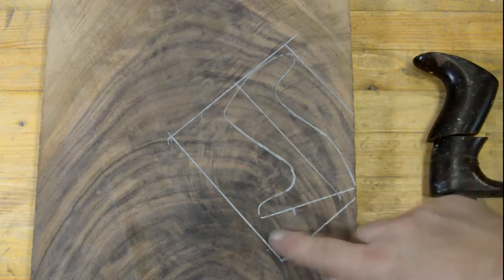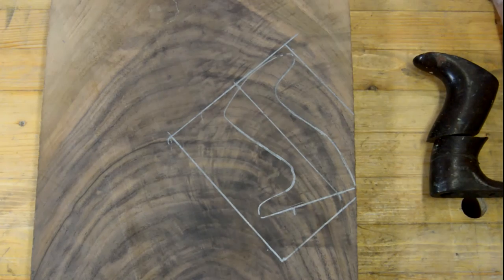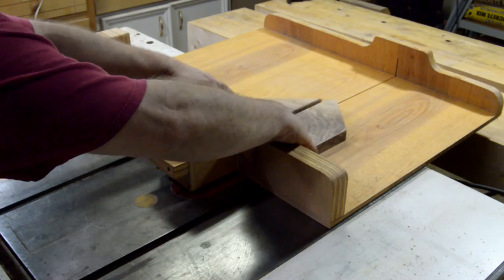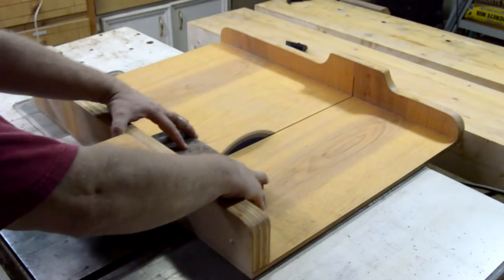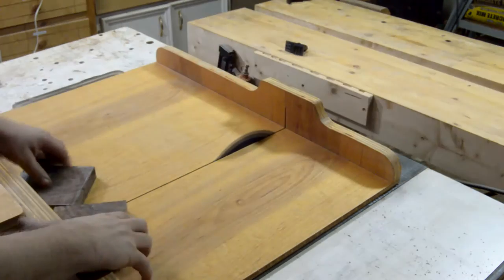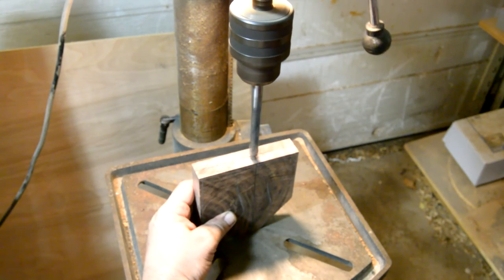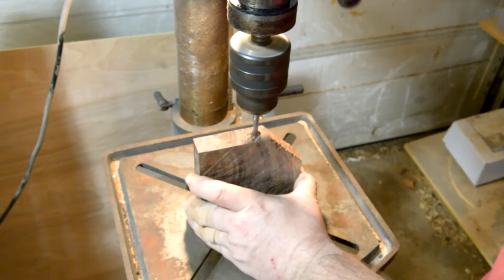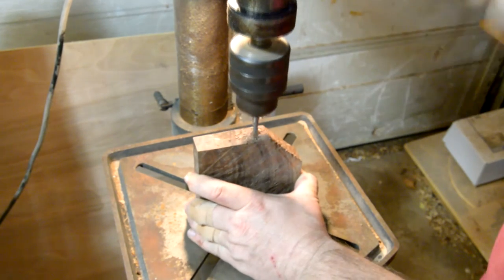As you can see I've traced out the outline and now we're just going to cut it out and continue the rest of the process. I'm just cutting off the waste using the table saw sled. Make sure you leave the top and the bottom flat so you can drill the counter bores and the through hole at the appropriate angle.